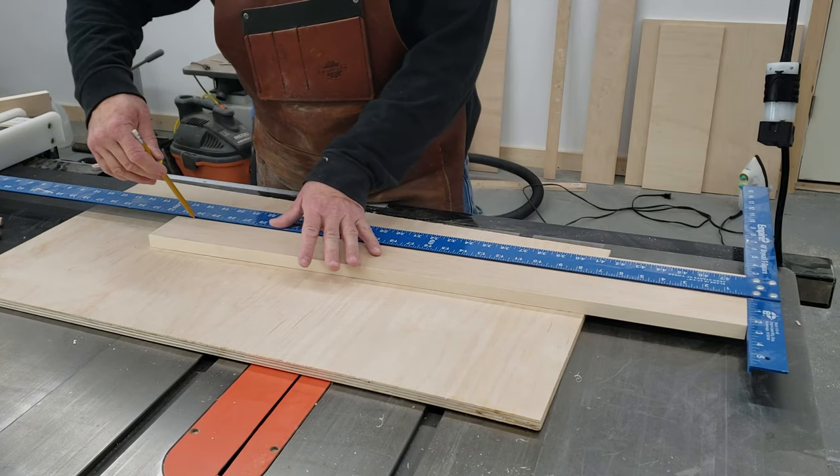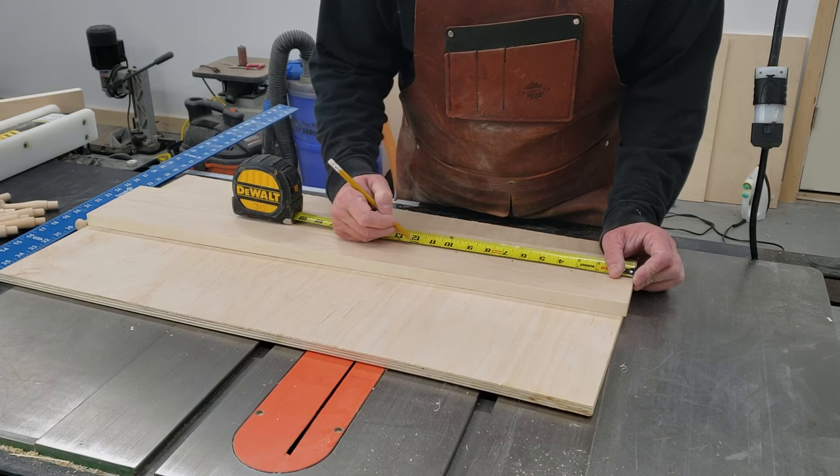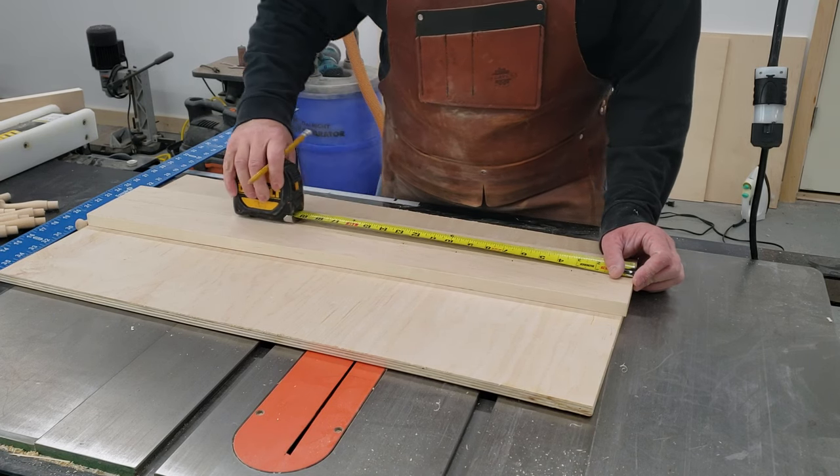Now I'm striking a line where I want the shaker pegs to go. I'm gonna mark exactly where they are — the spacing for this piece is every 3.1 inches.